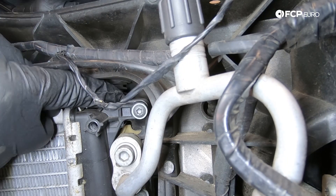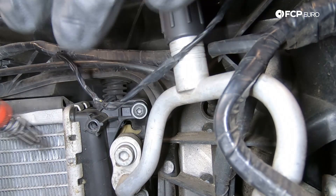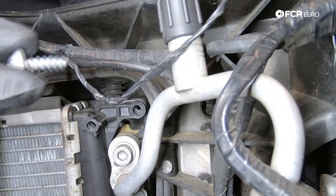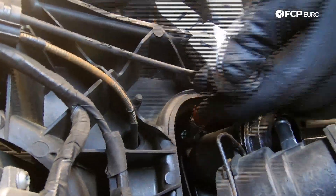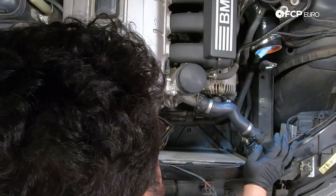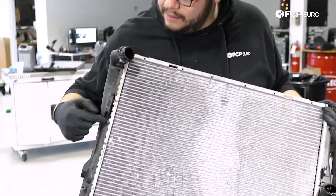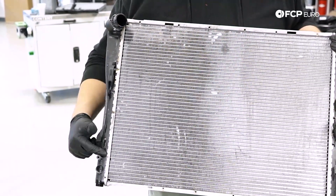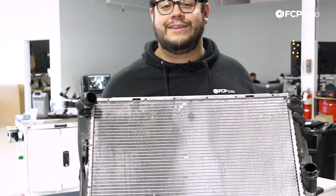We have a T25 located underneath the radiator support on each side that we need to remove — one on each side. With both T25s removed, we can pull the radiator forward and up. You can see this was exactly where our radiator was leaking from — it was just dripping down from that spot. Let's clean up the work area and get the new radiator ready for install.